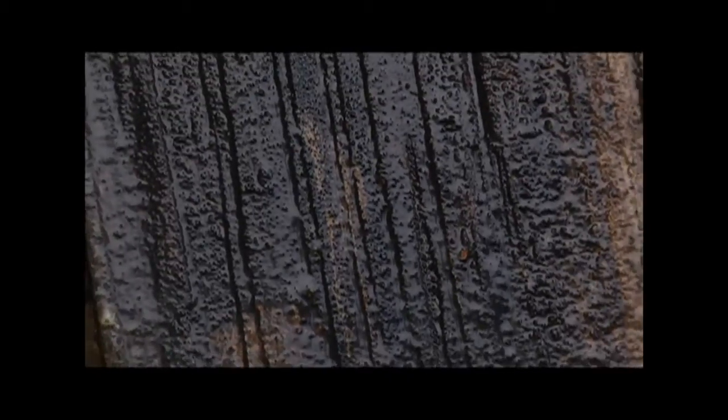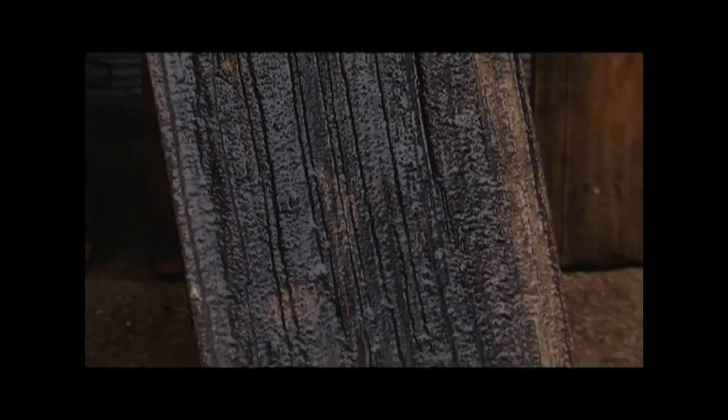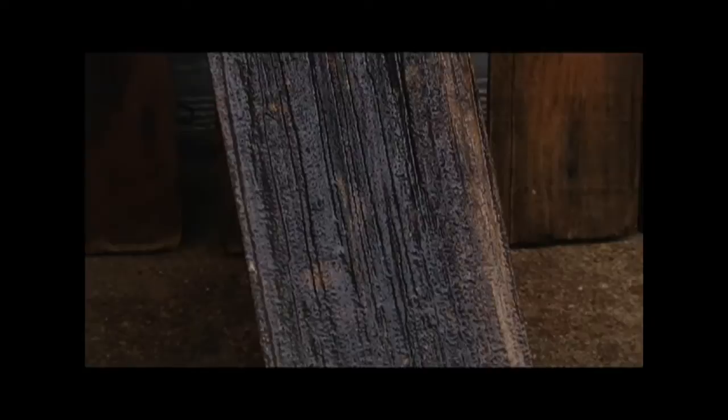We usually have to let these set for about five to ten minutes before we give them a rinse, and we can rinse them with garden hose pressure. You never want to use high pressure on a cedar shingle — never.